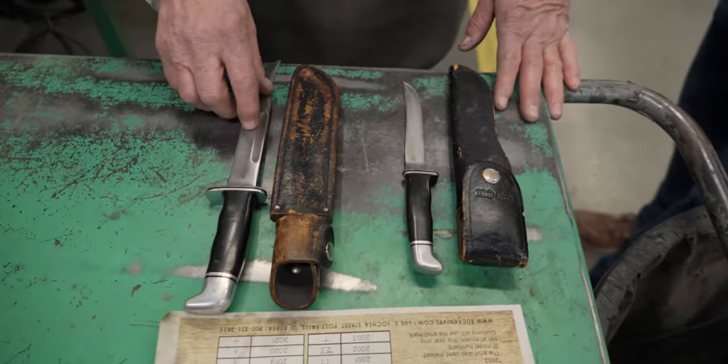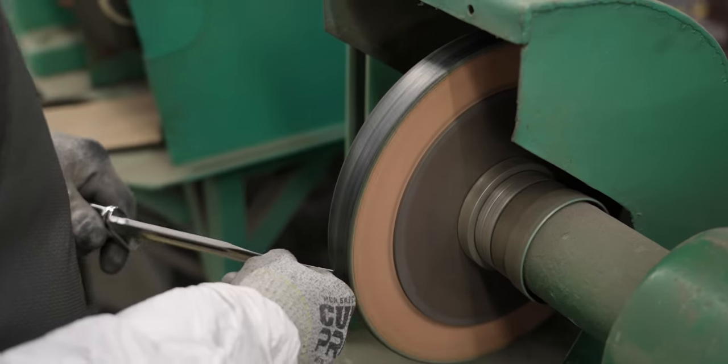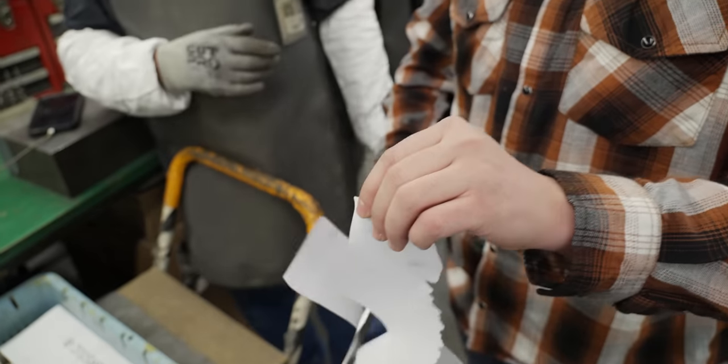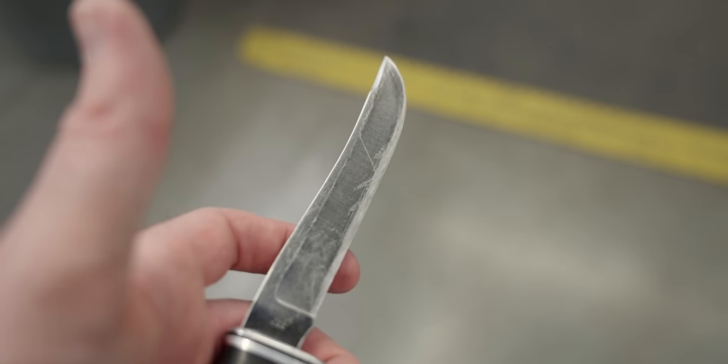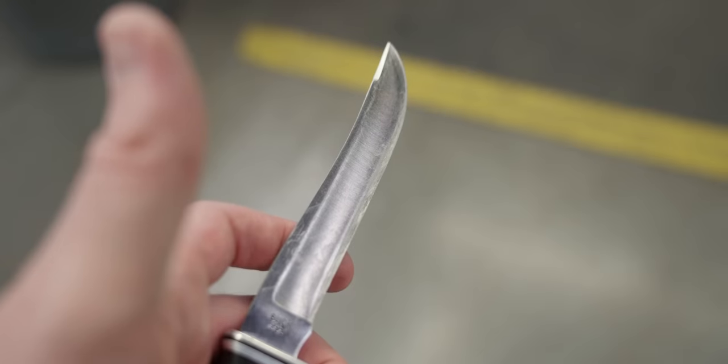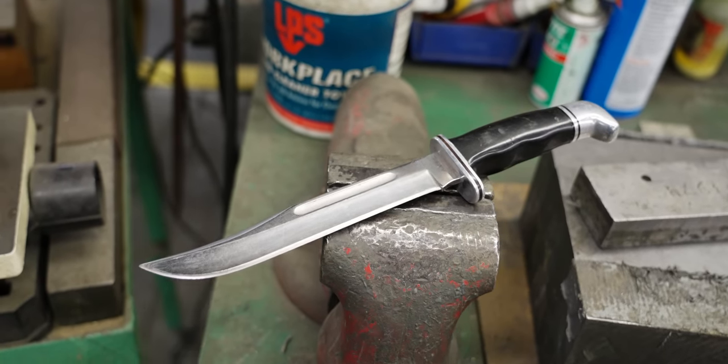What kind of edge do you want on this — the regular edge or the Edge 2000? This is something I learned just coming here today. Before the year 2000, you guys did a particular type of edge basically forever, and then after 2000 you started doing a different edge on all the knives. So these older knives for sure had the pre-Edge 2000. Edge 2000 totally sounds like a sci-fi movie — I love it.